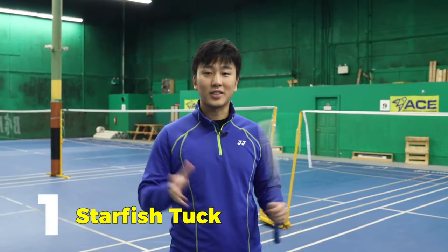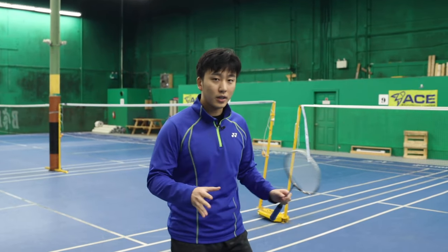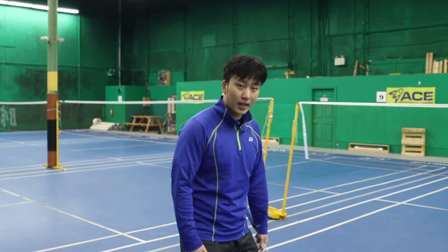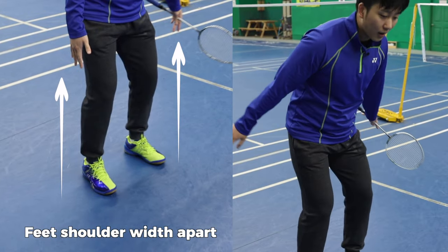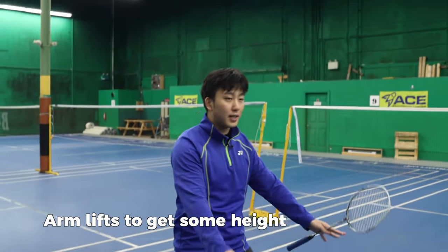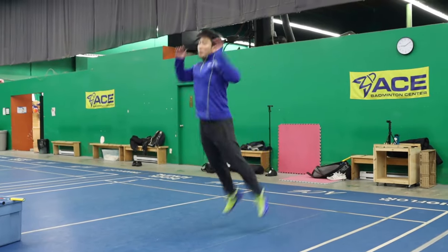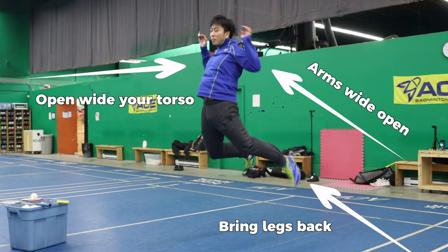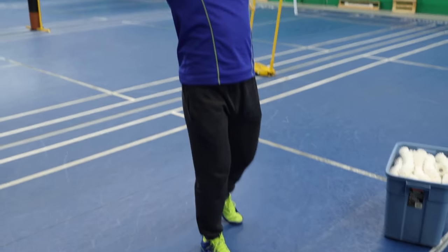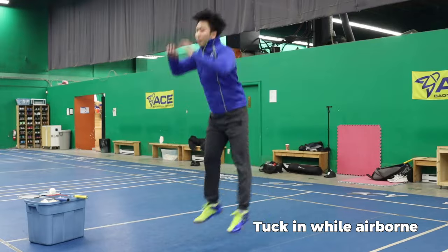Our first exercise is called the starfish tuck. From your starting position, you want to go side by side, shoulder width on your feet, using your arms coming down and then jumping up as high as you can. While you're in the air, you're going to do a full expansion with your torso open, arms open, and your legs both coming back as well.